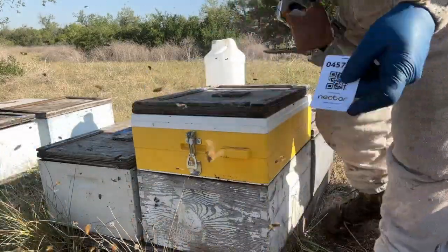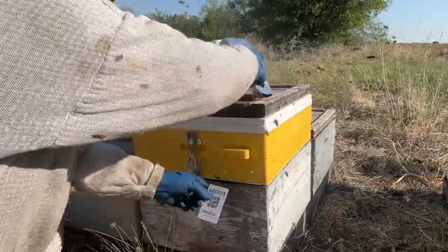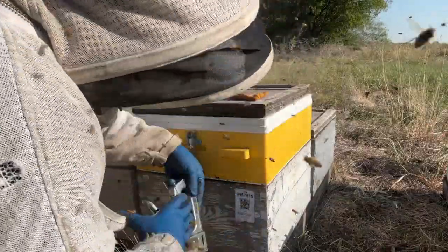We have this new program we're using called Nectar. It is a hive management system, a piece of software, so we can track what we do with our hives.